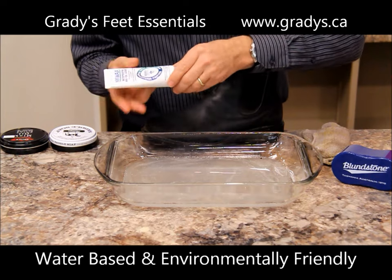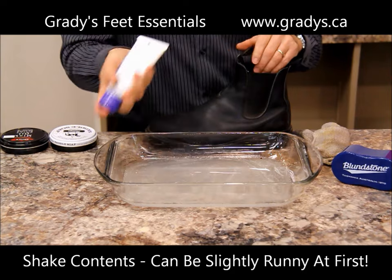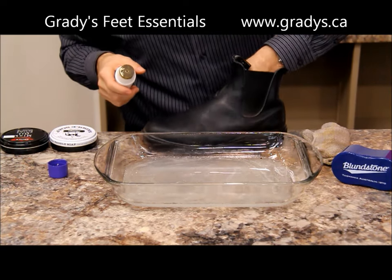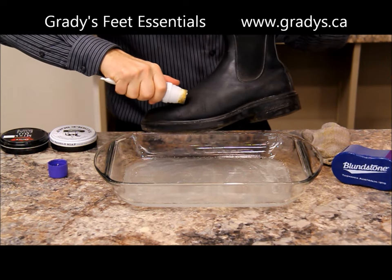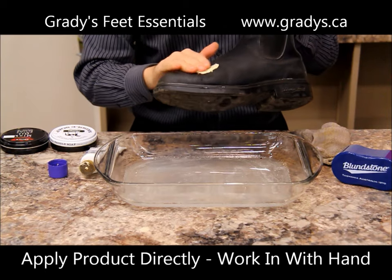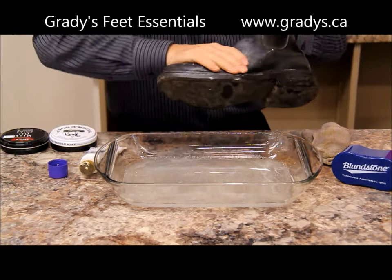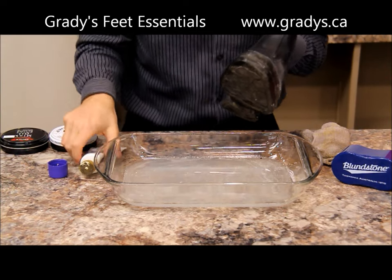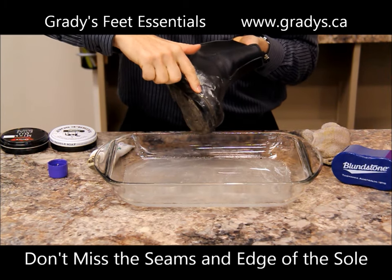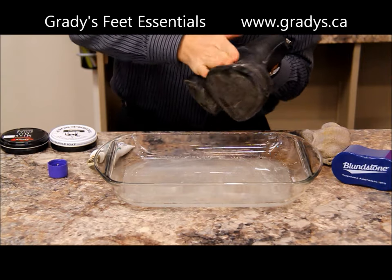It's water-based, there's no petroleum in it, so it's safe — it's an environmentally friendly product. First thing you do is shake up the Nikwax paste. Sometimes it'll come out a little bit runny at first — that's okay. You want to apply a bit to the boot; it comes out white. Then with your hand — because it's safe and environmentally friendly — you want to work it into the leather of the boot. Make sure you concentrate a bit on the seams, right where the upper attaches to the sole, and give it a good rub in.